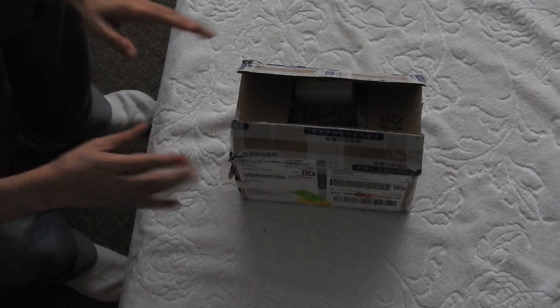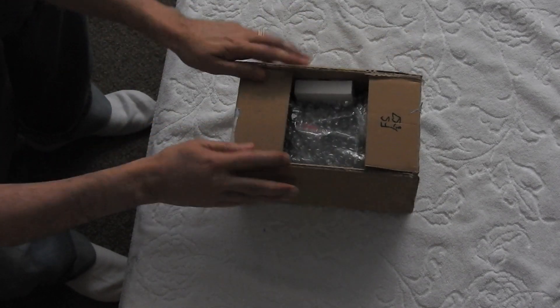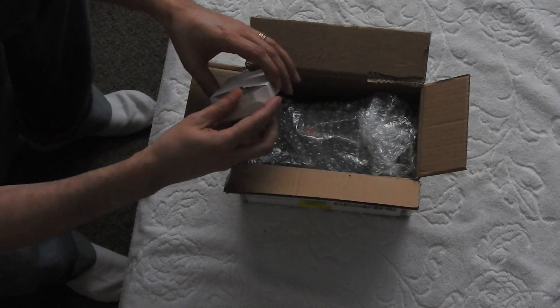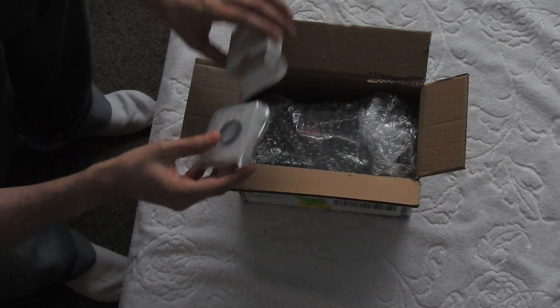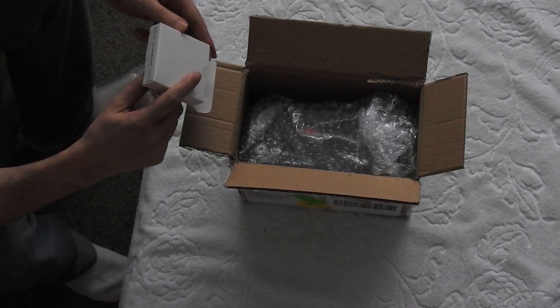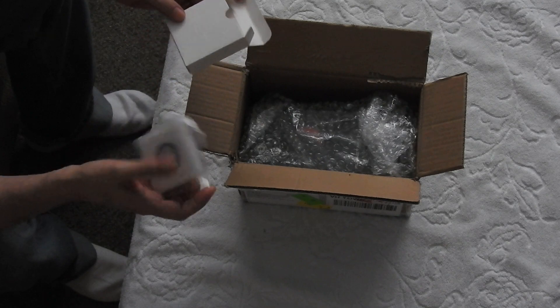So, here's the camera. Let's get to the unboxing. First thing, it comes with the 1.25 inch UV IR cut filter.